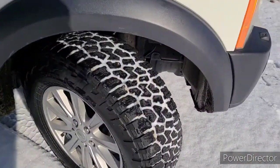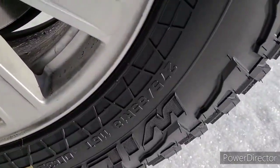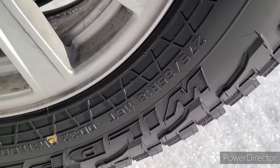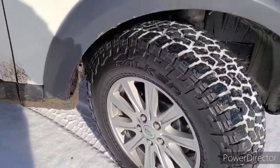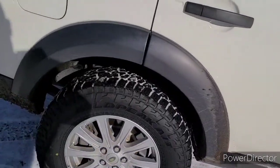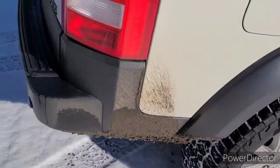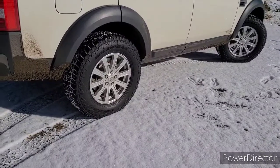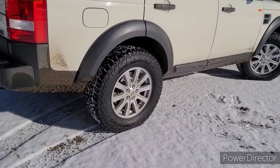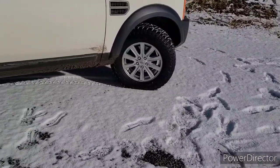We went with Falcon Wild Peak 275/65R18s. They're a tight squeeze in there but they fit. This is on normal ride height. We did do the Johnson rod lift on it. Car's doing great. Johnson rods — I've got a couple pictures you'll be able to see. The install was super easy on them.